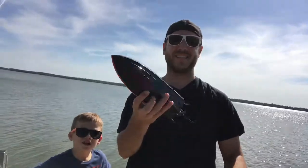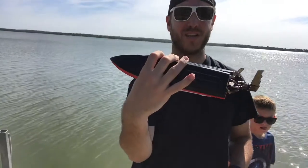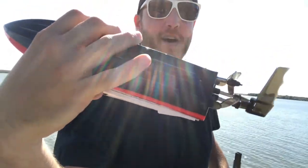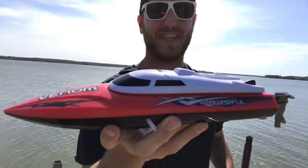A little bit about the boat. This boat has a self-correcting feature. So if it were to flip over while it's out on the water, we'll be able to use the awesome little propellers right there — give it some gas, full throttle — and it will rock it, flip it back over, and it will take off again.